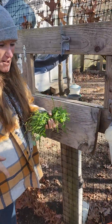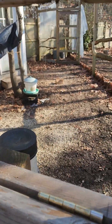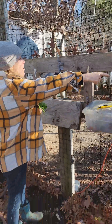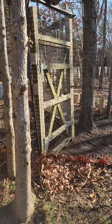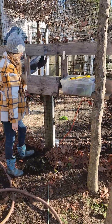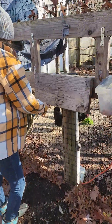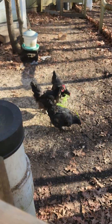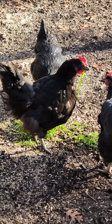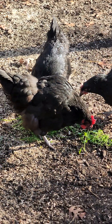This is our chicken hole — we made this hole so that when we have stuff for the chickens, we don't have to go all the way around. We only have so much time in the day, you know.